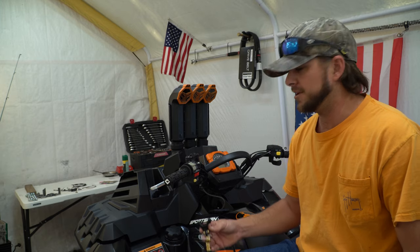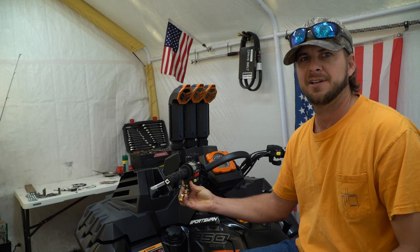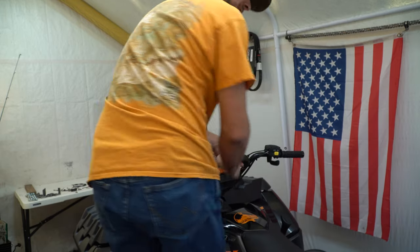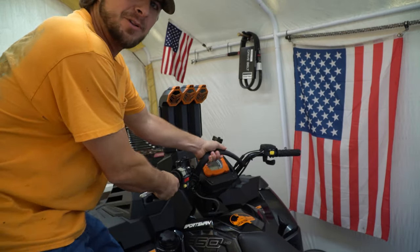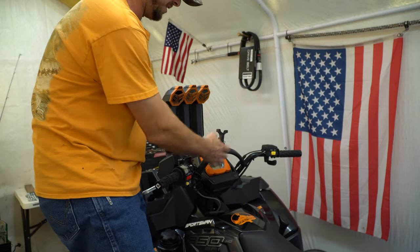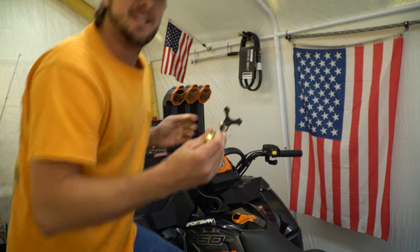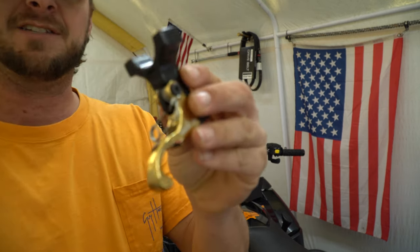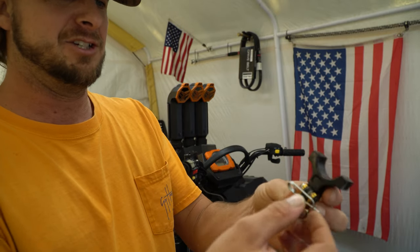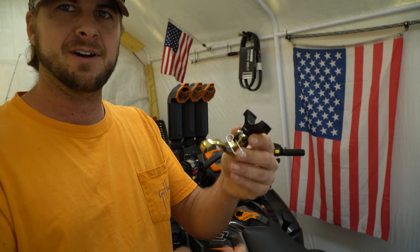What the left-hand throttle does is it essentially puts a throttle over here so that when you are pulling on your mud strap in the mud hole — when you're pulling on this mud strap like this — you have somewhere that you can pull a throttle. It's going to go down here and it has a safety on it, which is a really nice feature, so that you can just remove that when you need to use it. Otherwise you can't pull the left-hand throttle. So it's great.